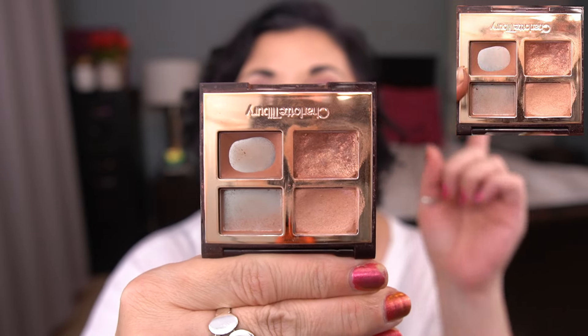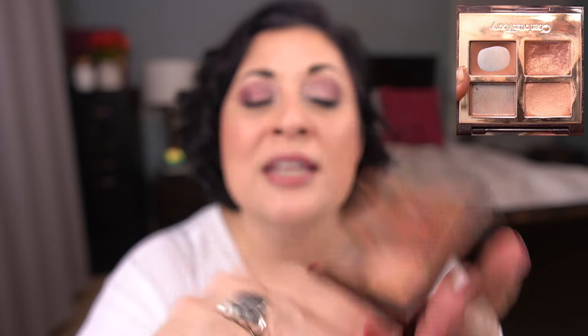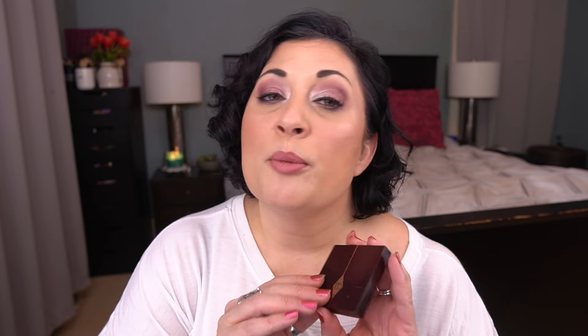Moving on to my baby panda palettes. First is the Charlotte Tilbury Luxury Palette in Pillow Talk. I'm not going to show you what this looked like last month because the only shade I've been working on is this crease shade — I'll throw a screenshot from my video. But yeah, I'm getting use on it. If I'm doing a somewhat more neutral look, I'm always going for this shade. I think I've mixed this one and this one together as well. This one weighed 50 grams last month; it's down to 49.9. So I only used 0.1 grams this month. So far this year I've used 0.7 grams total. The packaging says the eyeshadow in here is a total of 5.2 grams, so I'm at almost 30% — feeling pretty good about that.